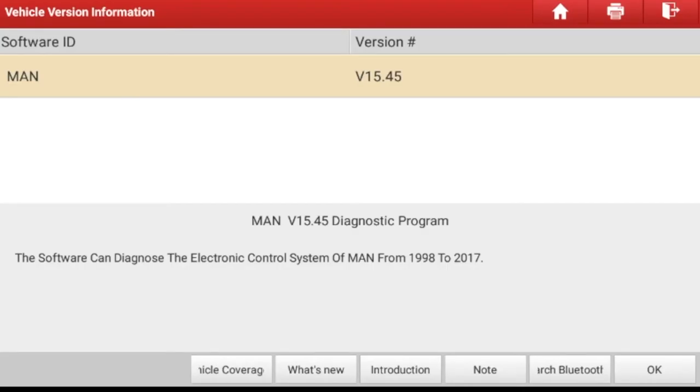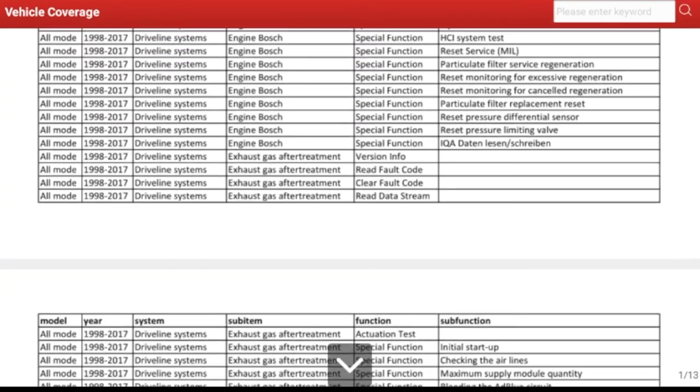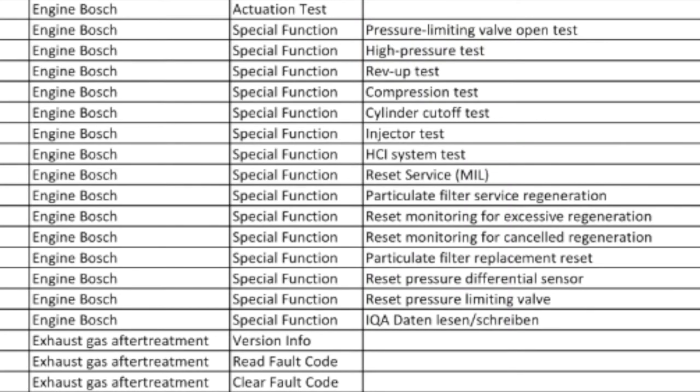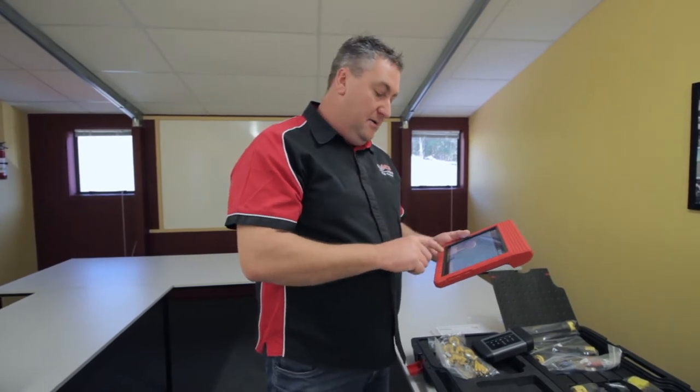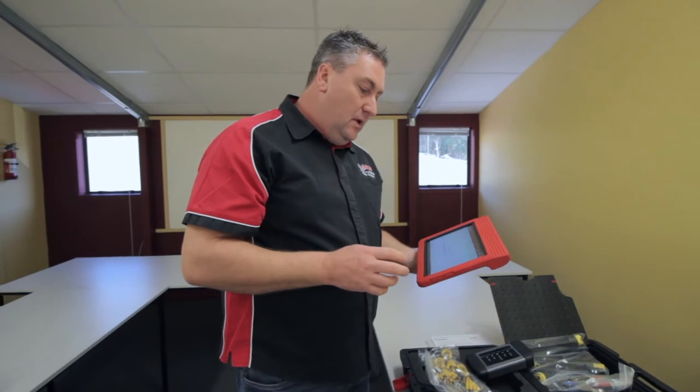You can pick a particular brand and look at the vehicle coverage to see what particular functions you can carry. For example I've just picked MAN and I can see here rev-up test, compression testing, cylinder cutoff testing, injector testing, DPF regeneration, that kind of thing. Clutch calibrations I know are in there as well. All the sort of bread-and-butter work that you're going to need to be able to do with a tool is all here, all available on one tablet.